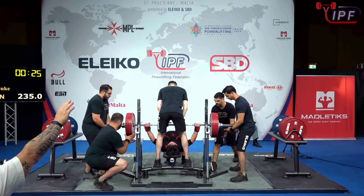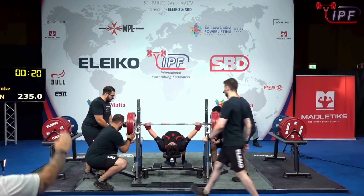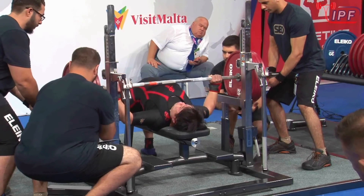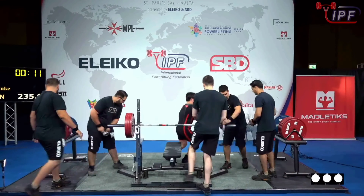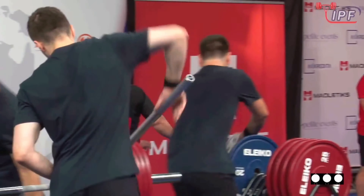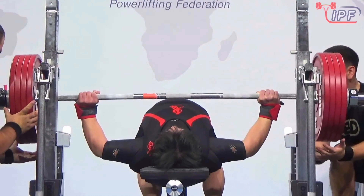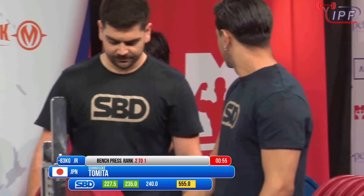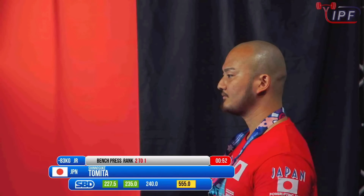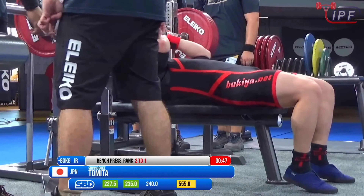Ingo Monson looks to match this on his third attempt. So if this moves well, it would stand to reason he'll just look to get the gold. Really easy and a good lift. That concludes our second round of bench. We head now to the third and final bench press of the session. Shinoseuke Tomita from Japan: 240 kilos, looking to snatch that bench press gold back from Ingo Monson. Already secured silver.